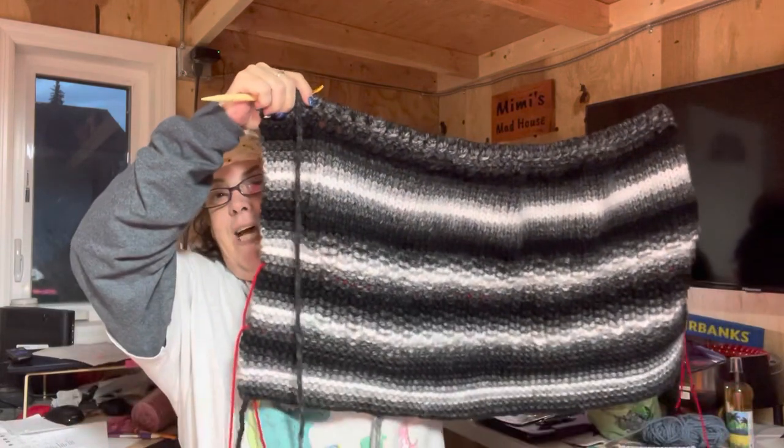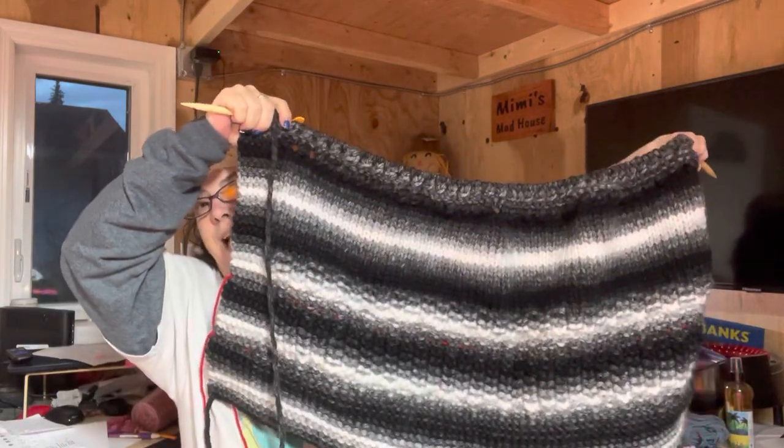I just finished this one skein, and I should be at least two and a half into it, but nope — just one, and halfway through, and this is as tall as it is.